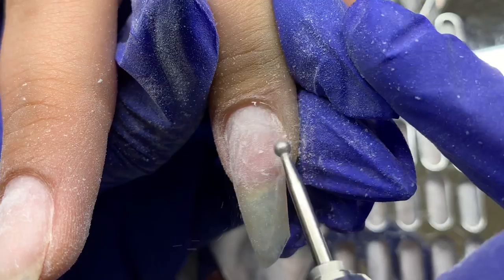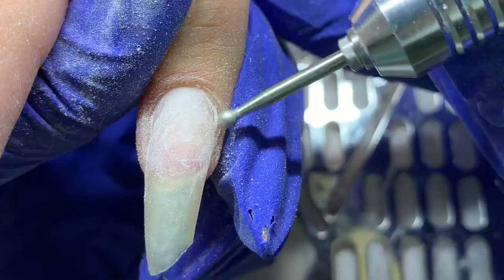You can see that little piece of skin come off and everything just get buffed down. We don't have to clip or cut anything — we're just getting it smoothed down.